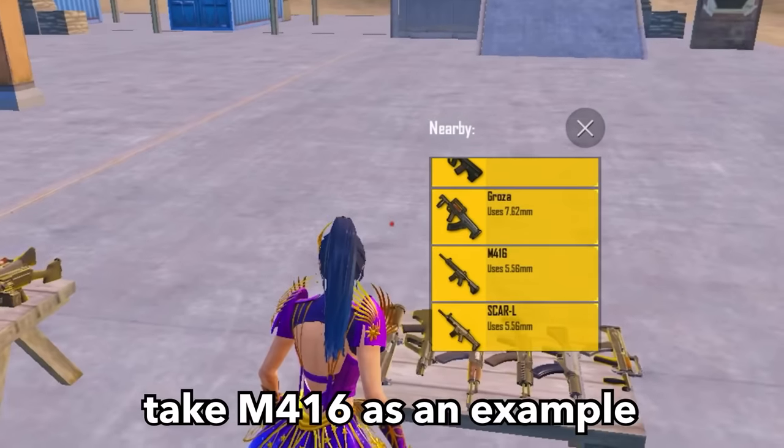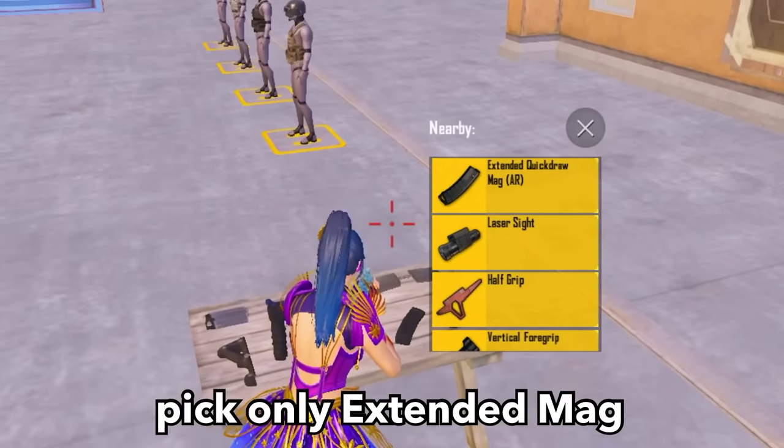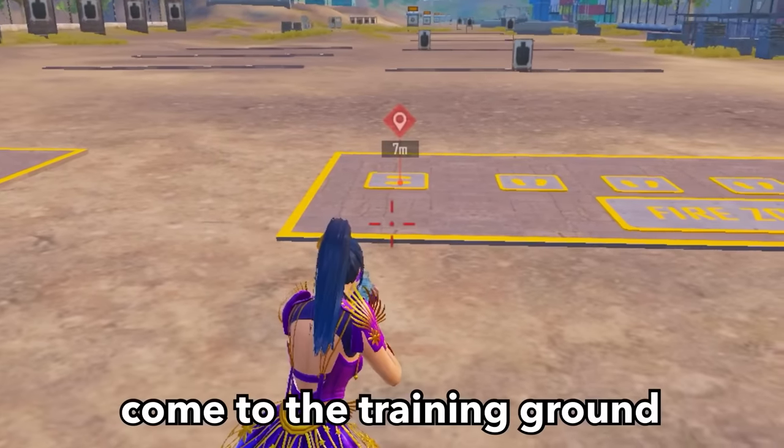Come to the training mode. Take M416 as an example. Pick only the extended mag — no other attachments. Now come to the training ground.